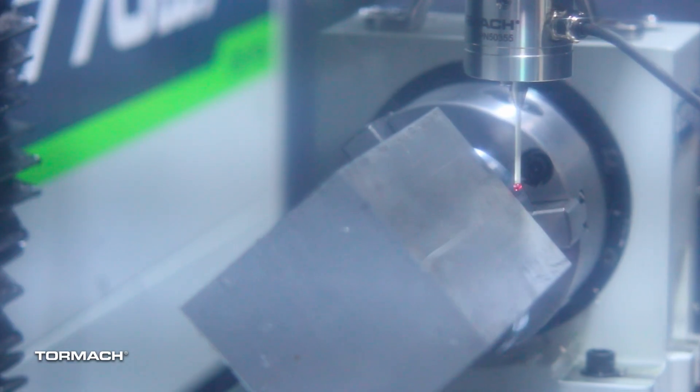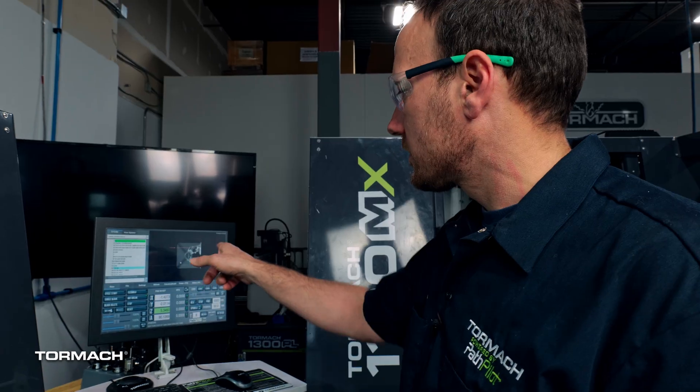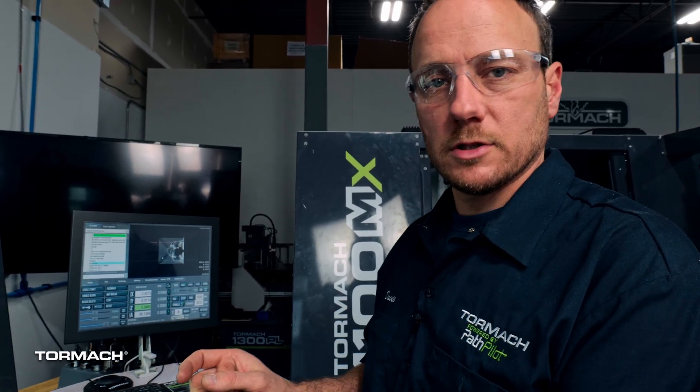We have our piece chucked into the micro arc. We've got the tool and the spindle measured. The first operation is just that first couple of inches.